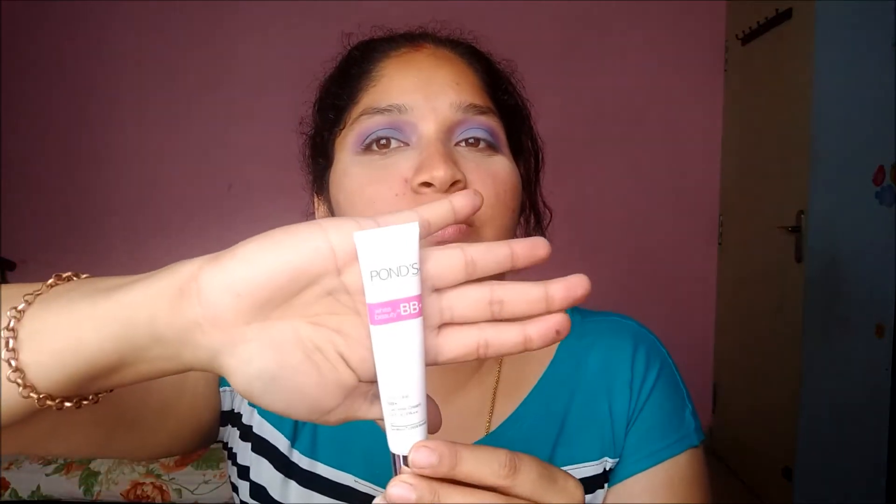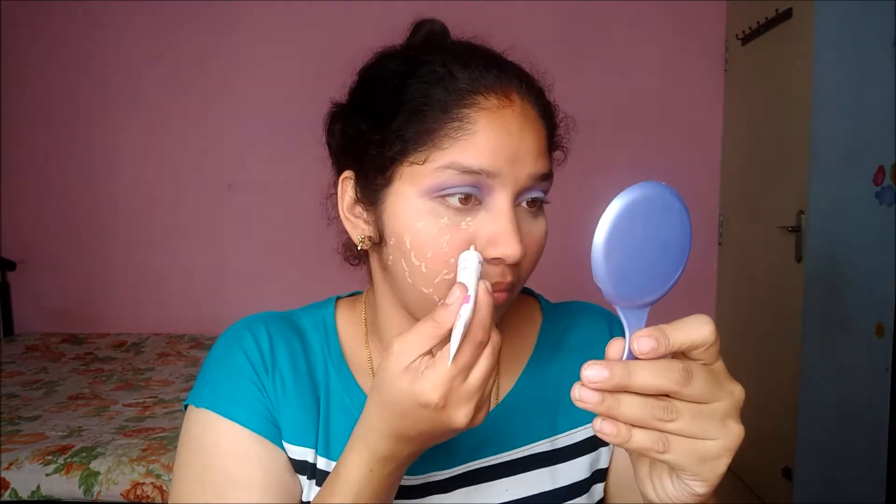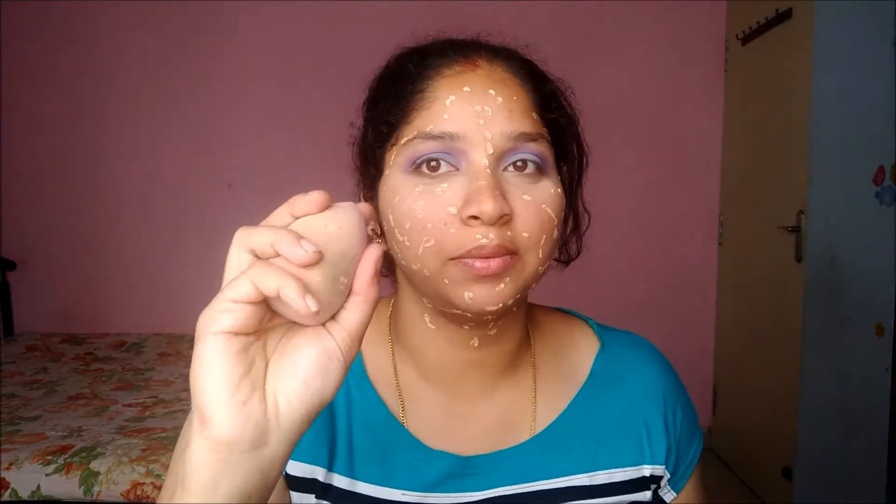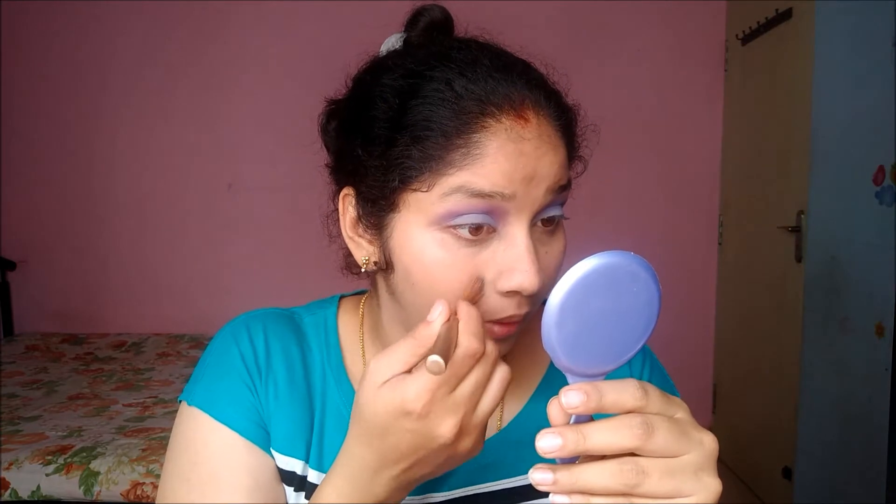Now I'm going to take my Pond's BB cream — I'm not a big fan of foundation, so I'll use this BB cream to cover redness and spots on my face. I'm also going to take the same concealer and put it on my red spots so they're not visible.